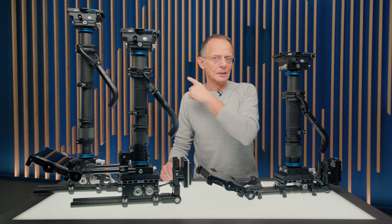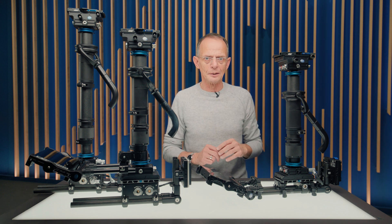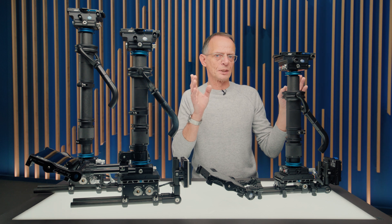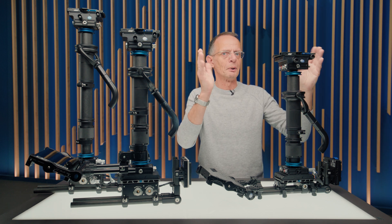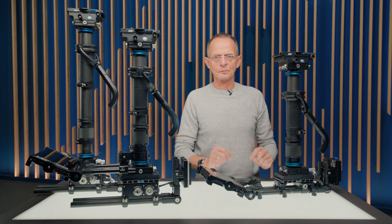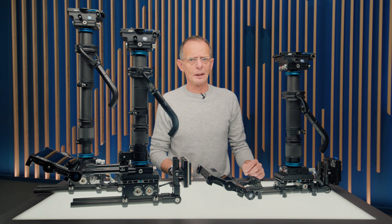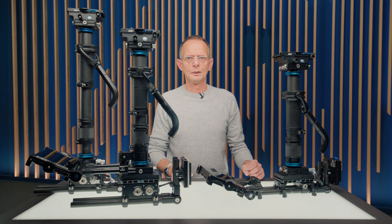Just think back to the intro — there was the Amira with a zoom lens mounted to the Artemis Live. This camera setup is 55 centimeters. That means every time your camera setup is about this length, your rig is perfectly square. Which gives you a very special high quality dynamic balance and a very special, agile way to operate the Artemis Live.